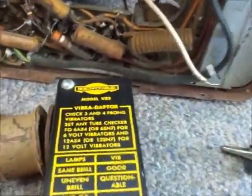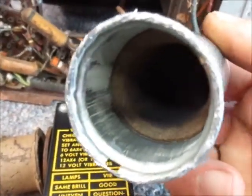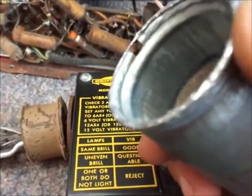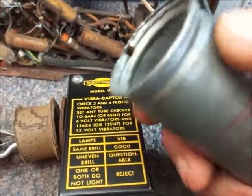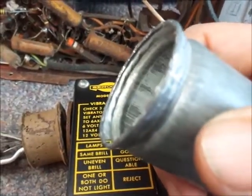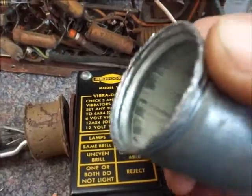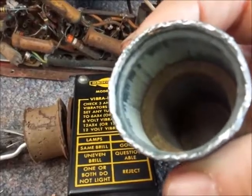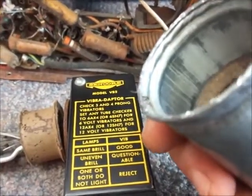Here's the can that the vibrator goes into. It has a little muffler inside to hide the noise, because these can get quite noisy. All I simply did was take a sharp wire cutter that's been used for cutting wire that was probably too big for it, so the jaws are pretty well mangled — making a pretty good device to peel back this edge. I'll insert the vibrator into this can and seal it back up, and hopefully it'll continue to work for us.